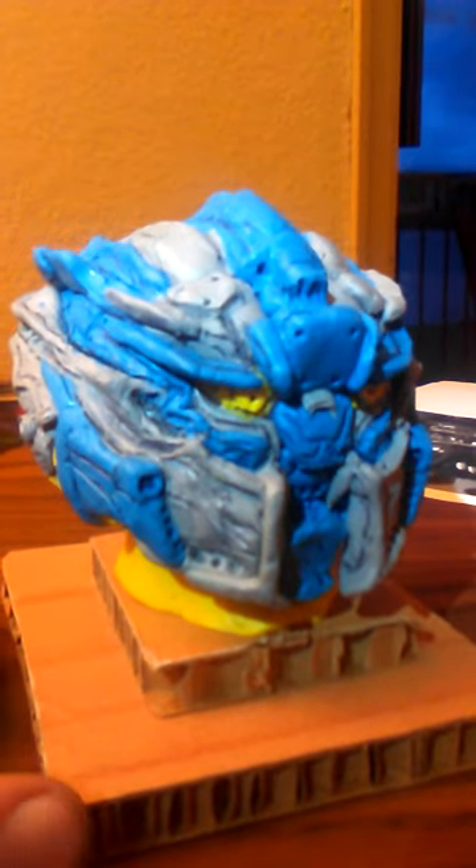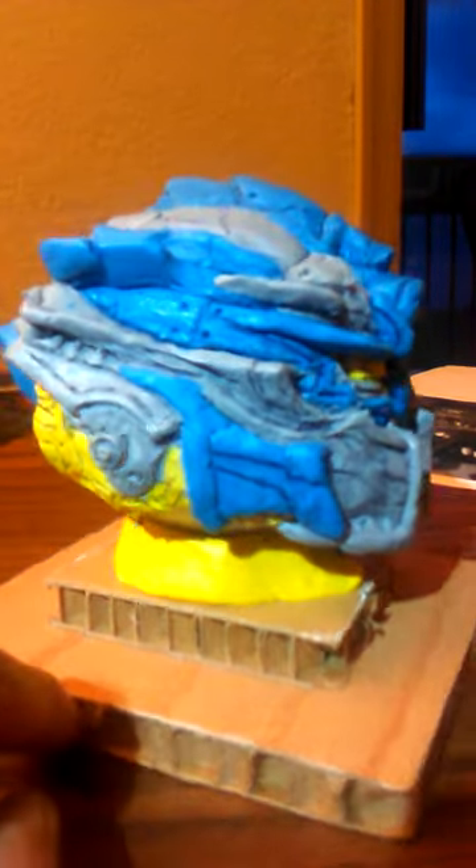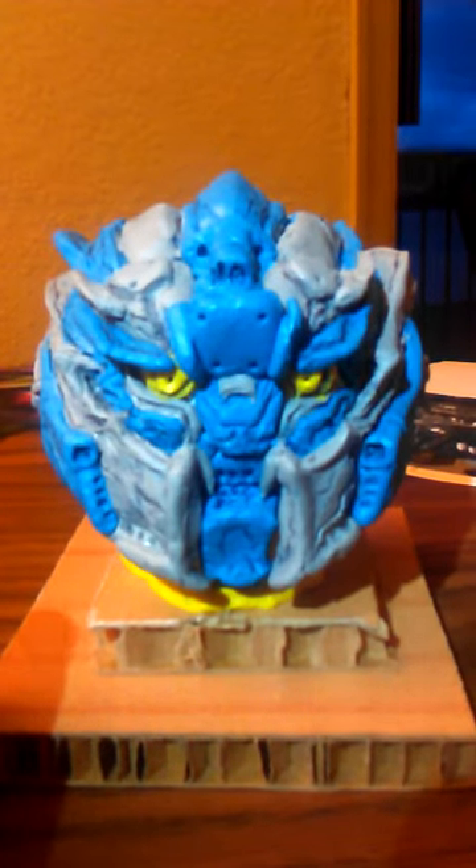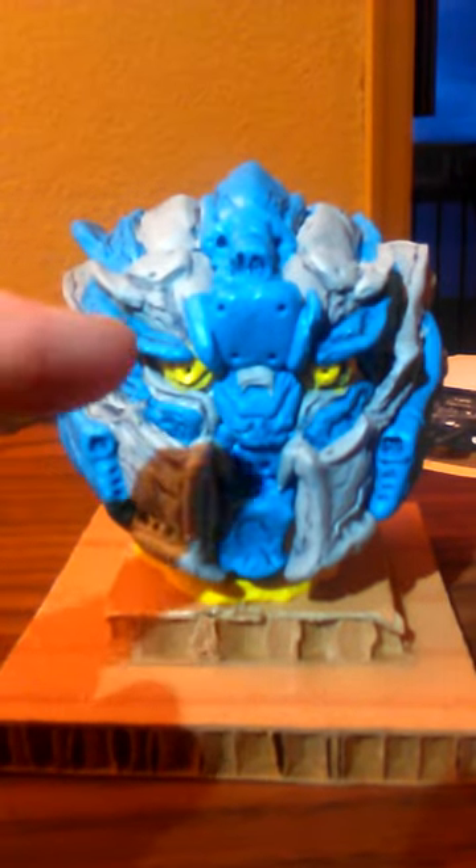Here's my head sculpt for Barricade from The Last Knights. It has to have these angles that are sort of knight-like. This is sort of like the Galvatron from the last show and sort of Gundam-ish, and everything I want it to look like — Barricade still, with all the points.